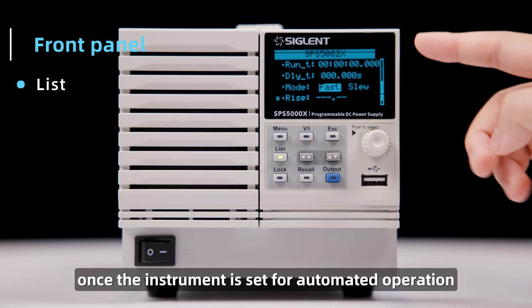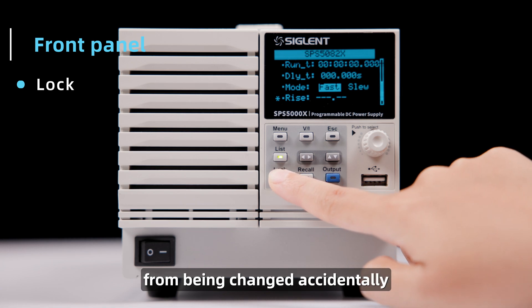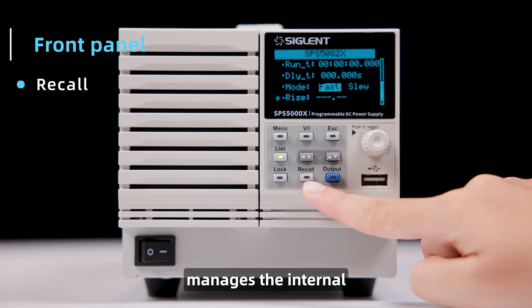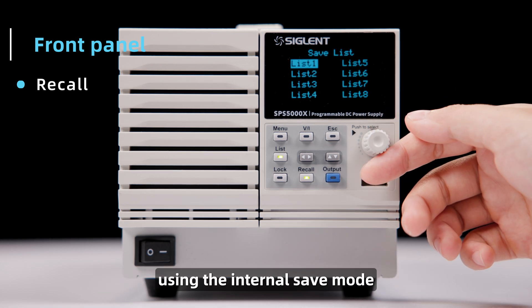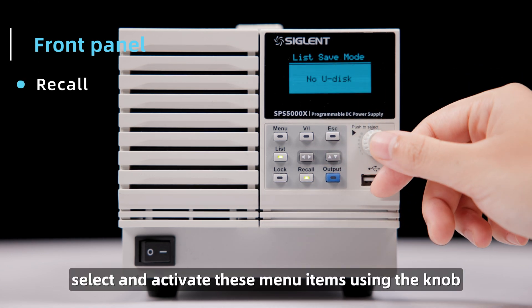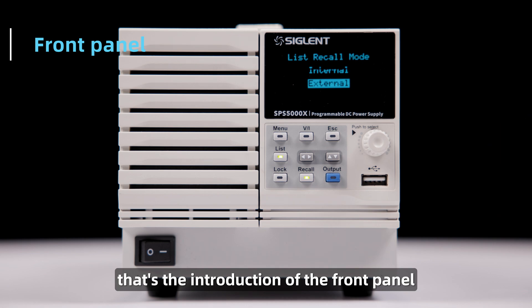Once the instrument is set for automated operation, you can activate the lock function. This illuminates the lock button and keeps the supply configuration from being changed accidentally from the front panel. Press and hold the lock button to unlock the front panel. The recall button manages the internal and USB storage operation of the instrument. Save setups to locations within the instrument using the internal save mode, and use external save mode to access a USB drive. Select and activate these menu items using the knob, and push the recall button again to toggle between save and recall modes. That's the introduction of the front panel.